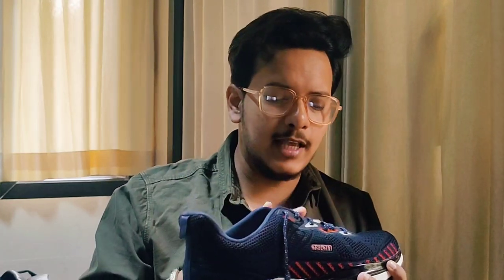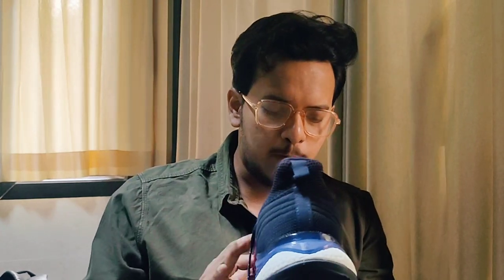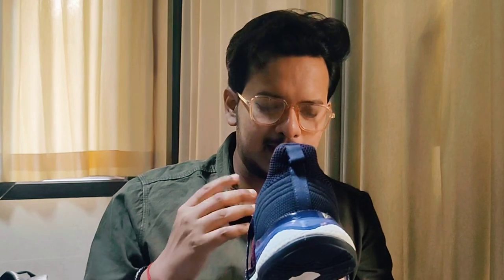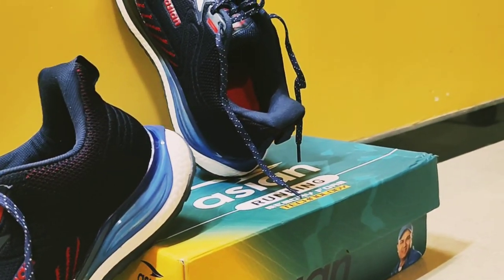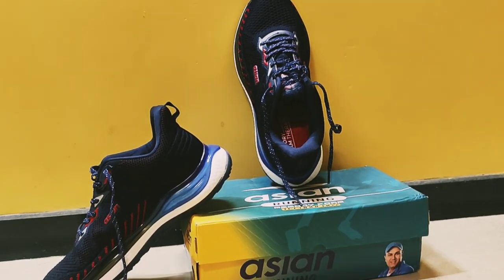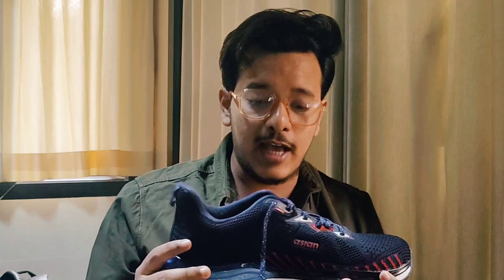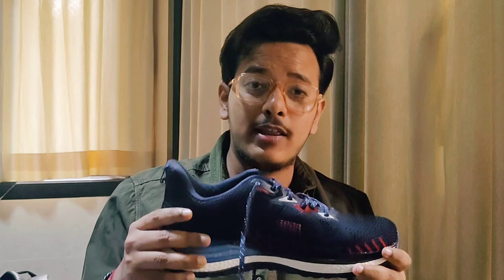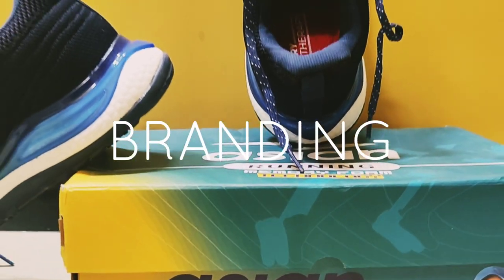Moving to the design, this is a knitted pattern. The whole shoe has different variations — at the initial footprint you see a standard knitted pattern, then as you go to the front you get a wavy pattern, and at the end a very long wavy pattern. You also get red highlights, which is a very good color combination. Navy is the primary color, red and white are the highlighting colors. This shoe comes in three colors including white and grey.